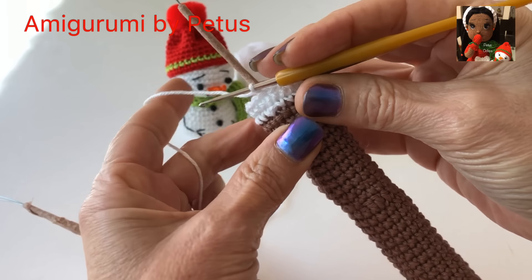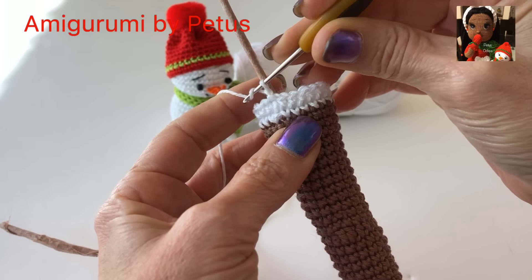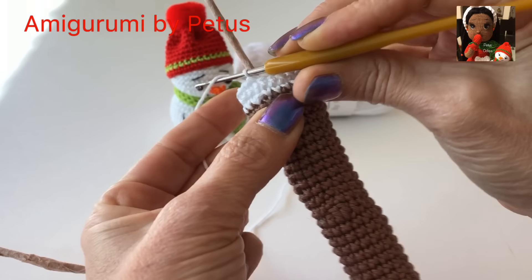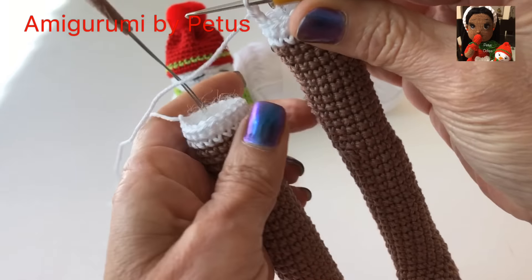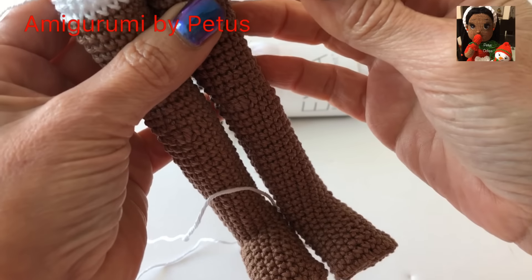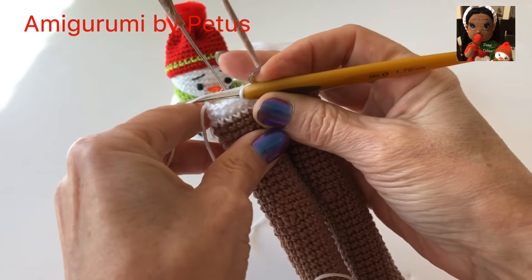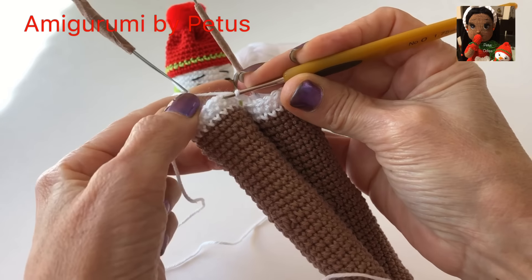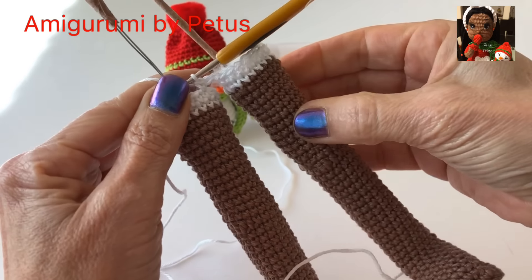En la segunda pierna que tejimos, hacemos dos cadenas. Hacemos una, dos cadenas y la conectamos con la otra pierna, checando que nos queden bien derechas. Y vamos a unirla con un medio punto o punto bajo. De esta manera, así ya quedarían unidas.